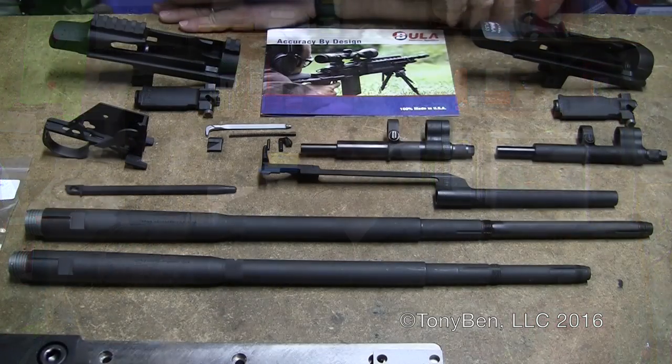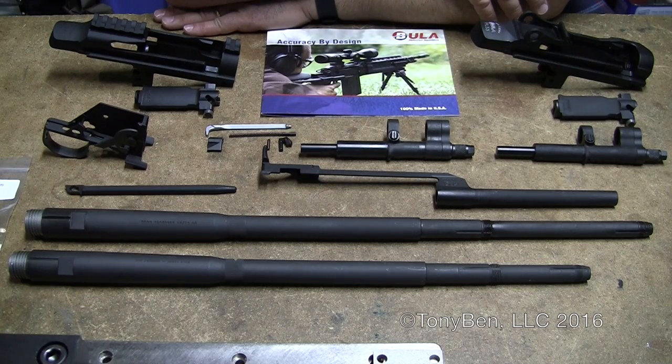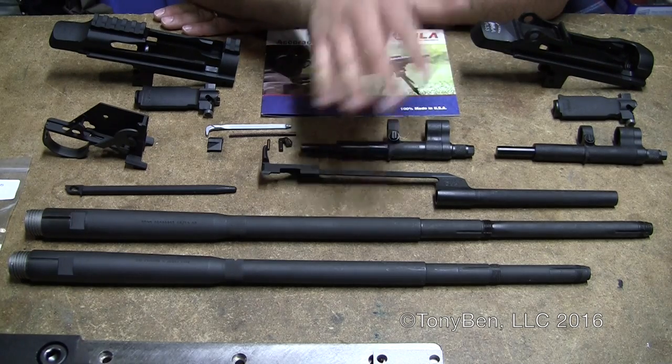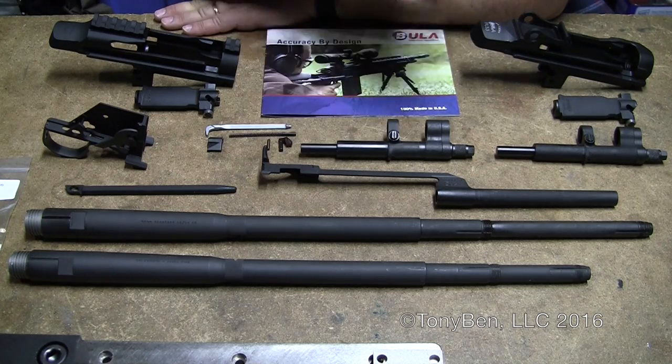Well, that's enough talk. I'm going to actually start showing you some of the parts that I have here with me. Here are all the parts that I currently have. They do make a few other small parts that I don't currently have in my possession right now, and they do make another variant of the receiver.